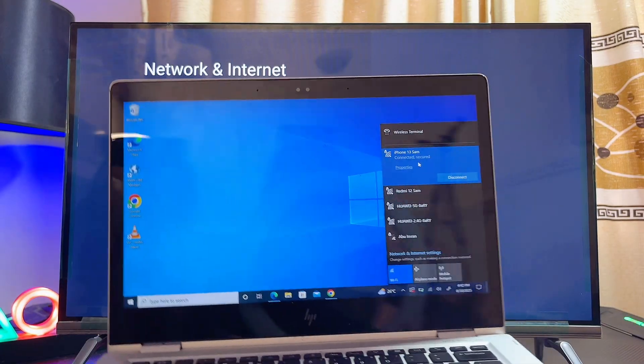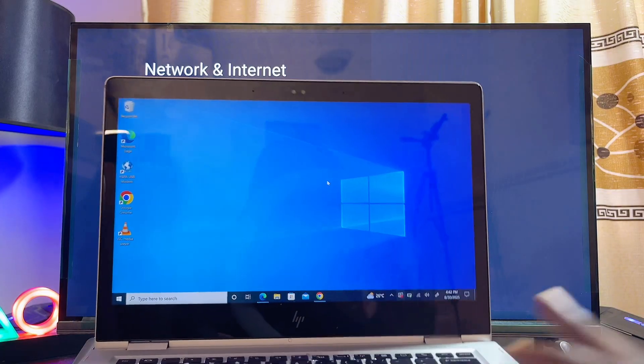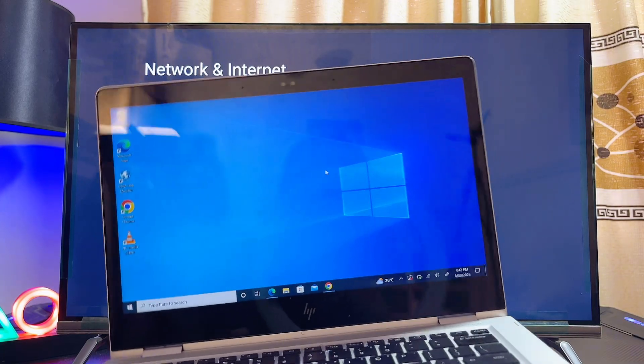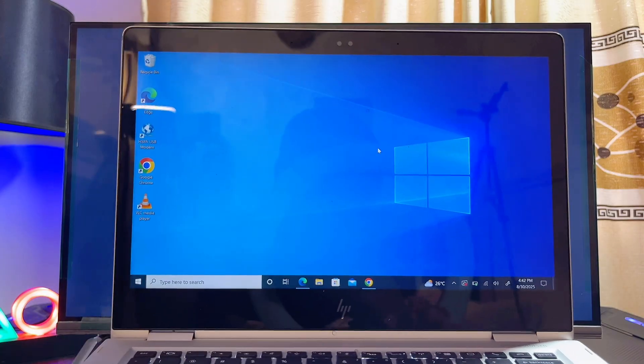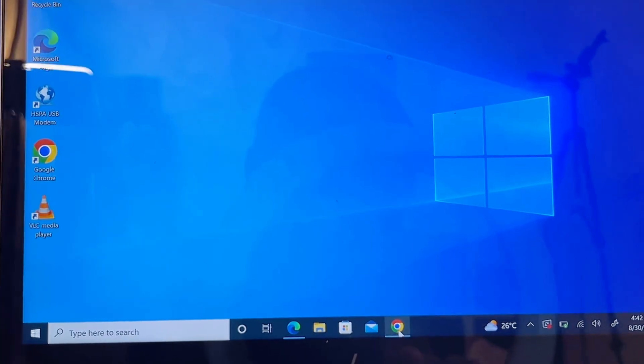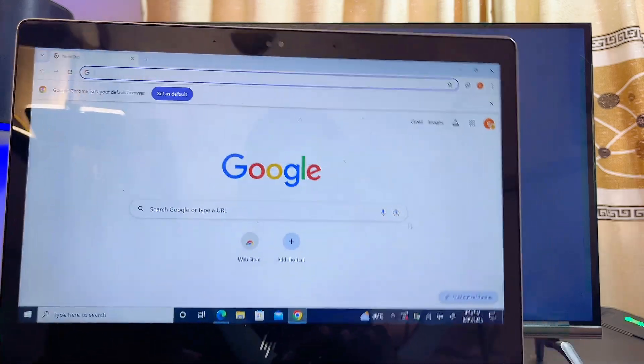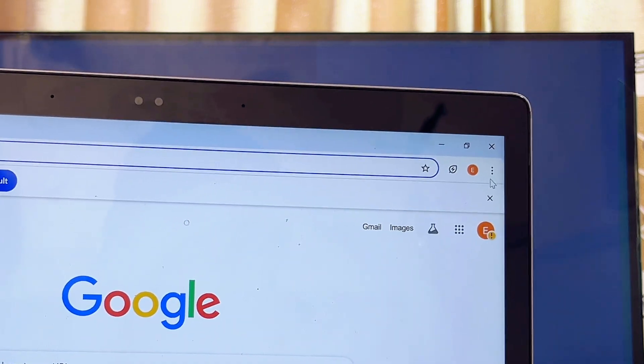The first method is to use the screencasting feature of your browser. On your laptop, locate any browser of your choice — you can use Microsoft Edge or Google Chrome. I'll be using Google Chrome here.